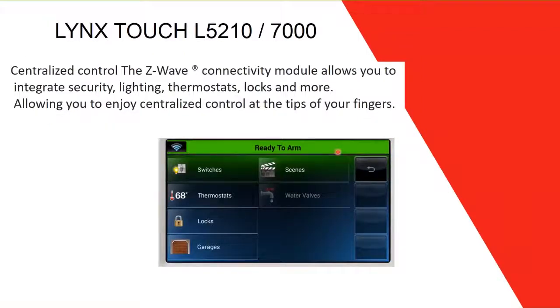Another feature is Z-Wave technology via a C-Wave connectivity module — a small module you install inside the panel, similar to the IP module. Through it, you have Z-Wave technology and can control all Z-Wave devices. This module lets you integrate security lighting, thermostats, locks, garage doors, and blinds — centralized control at the touch of a finger.